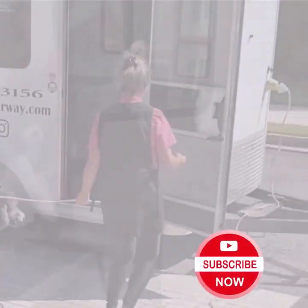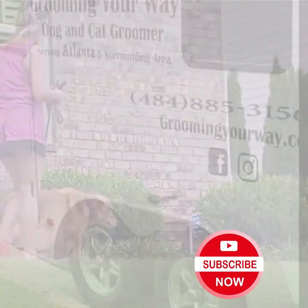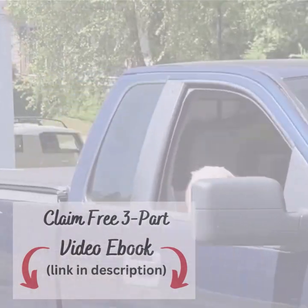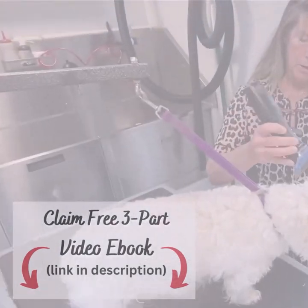Before you click away, don't forget to subscribe to my YouTube channel for step-by-step tutorials showing you how to groom your own pets. Click the link in the description to sign up for my free mini course on de-matting, de-skunking, and nail trimming. See you on the inside.